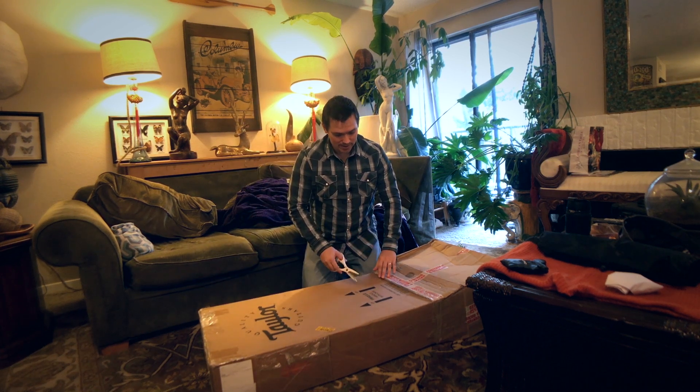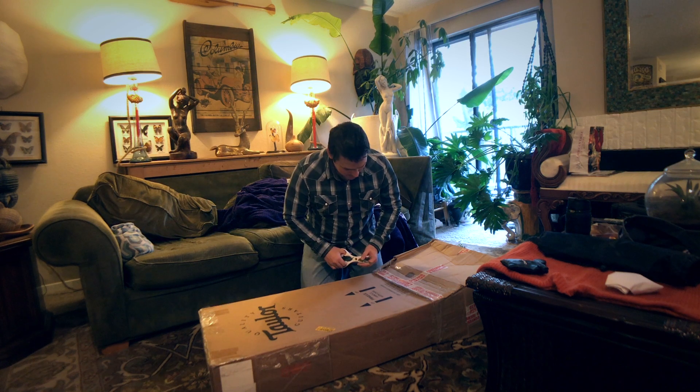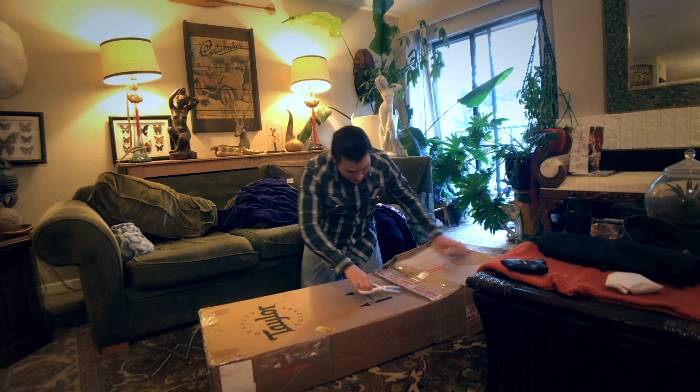This is a bass that Magnus played back in the early days on the first couple of albums, and you can see it in some of the videos like Carnival and Sick and Tired, and of course live performances and stuff like that. So anyway, we're going to unbox it and see what we got.